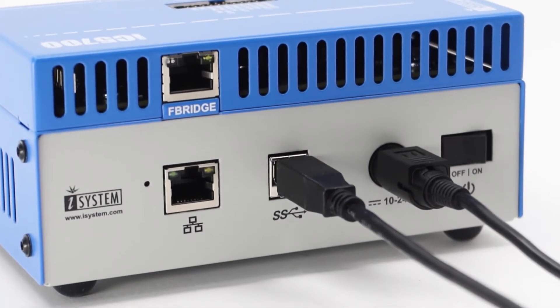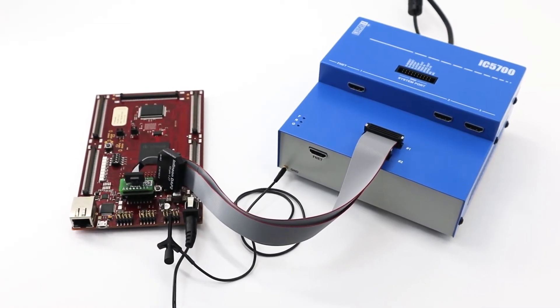First, you power off your target, then the blue box, and lastly your PC.